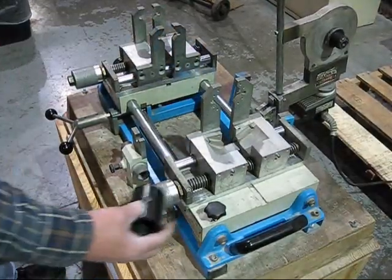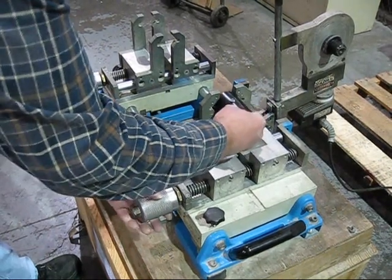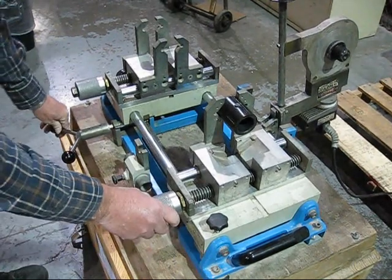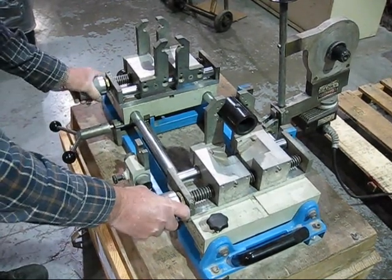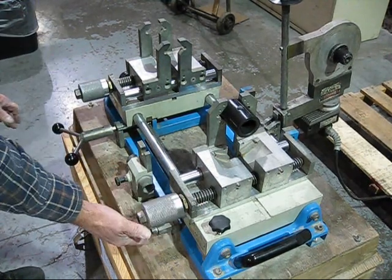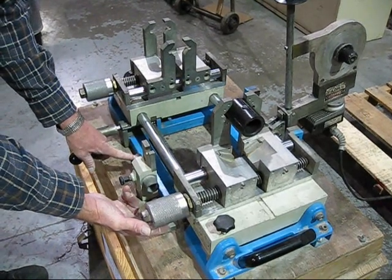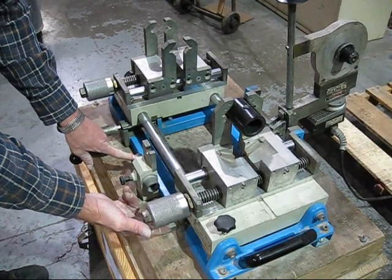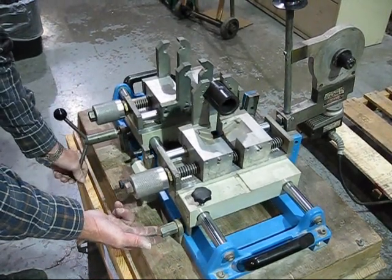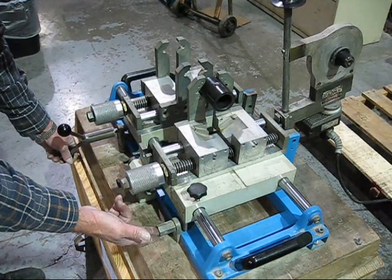The first thing you do whenever you start to set your depth on your fitting: make sure your coupling is in, tighten it down, open up your depth, open up your blocks all the way. Push your depth gauge plunger in, ensuring that your depth gauge is on the correct pipe setting. You close your blocks until they come to a stop, then release your depth gauge plunger.